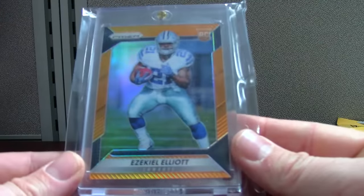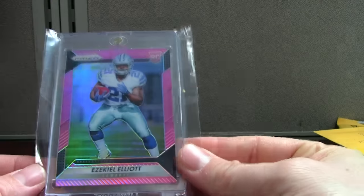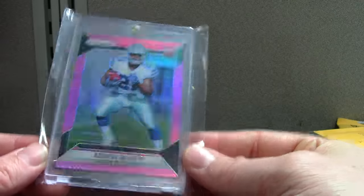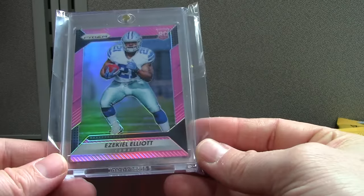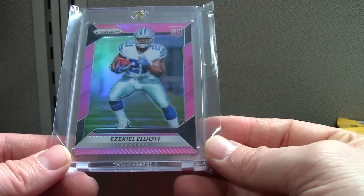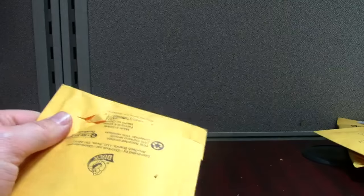We got Zeke orange — this is out of 299 from Prizm — and the pink, which I think is a pretty tough pull. Considering you get about two pink rookies per box, these come in packs — you get four or five packs and one auto — and they're Target exclusive too. Pink's a pretty cool looking card; you don't see them that often.